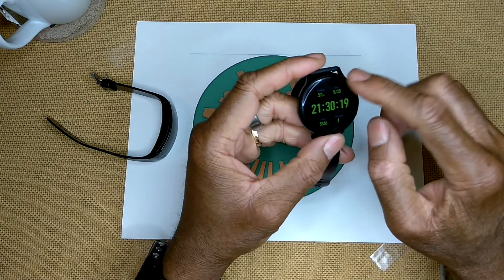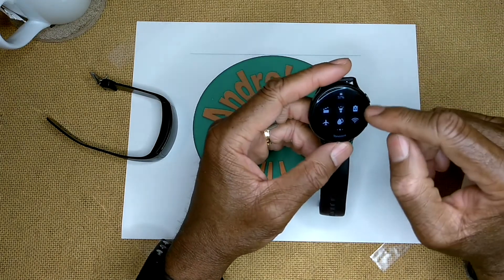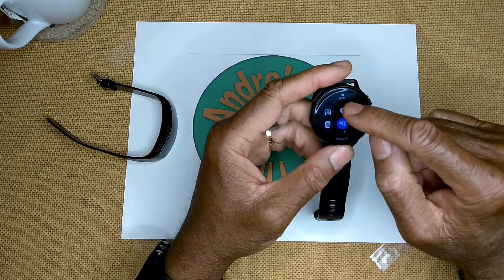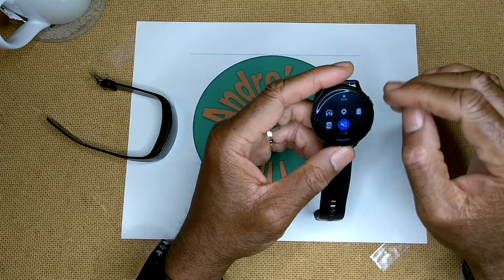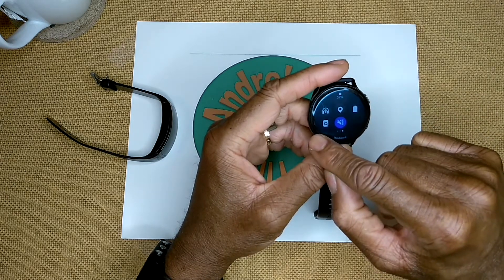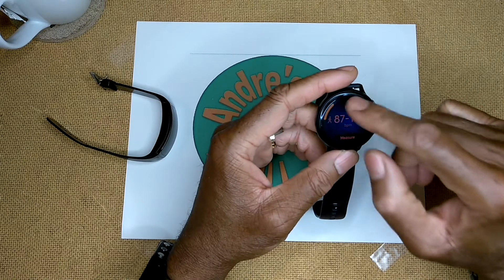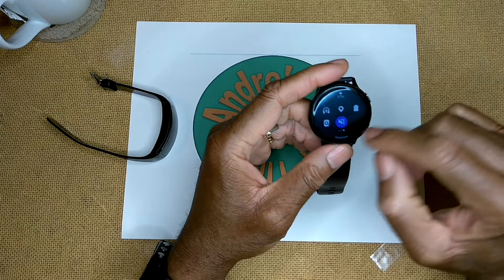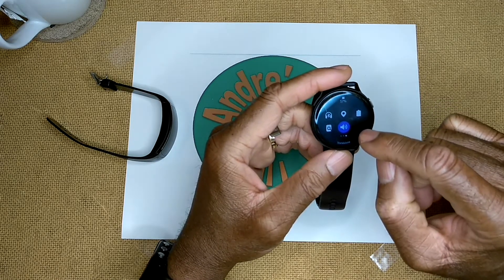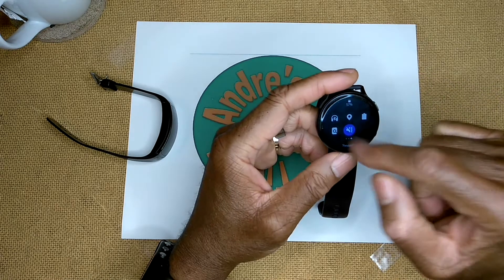Also on page two: battery saver, airplane mode, and water lock. What's really cool about this water lock is when you turn it off, it plays a tone to force water out of your speaker and microphone. Page three has Wi-Fi, Bluetooth for connecting headphones, GPS you can toggle on and off, a battery indicator, find my phone - which rings your phone when connected - and a toggle for the speaker and microphone.